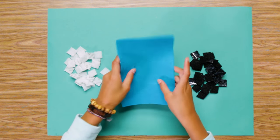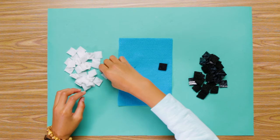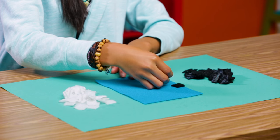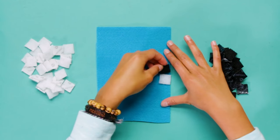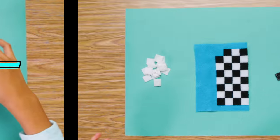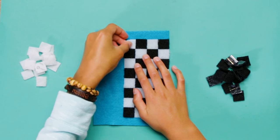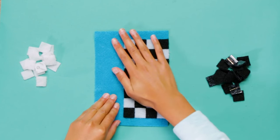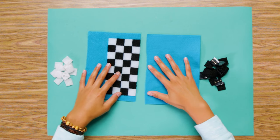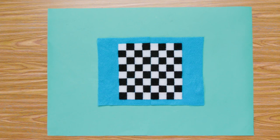Grab your felt. Start sticking your Velcro squares to one piece of the felt. Start with one black and one white in the middle along the long edge. Continue sticking alternating squares, like this, until you have an 8x4 checkerboard. Line this up with your plain piece of felt. Repeat these steps, making sure no two same colors are next to each other.